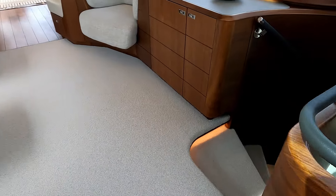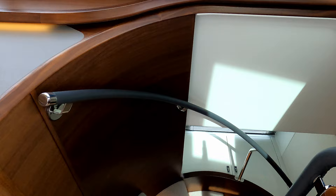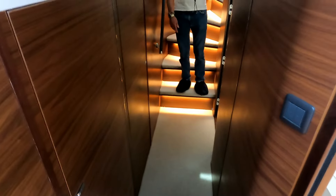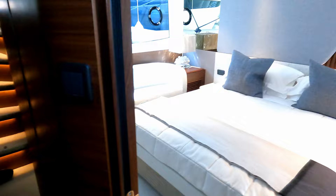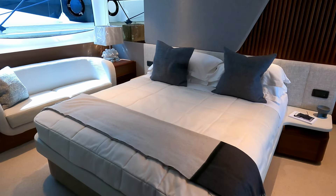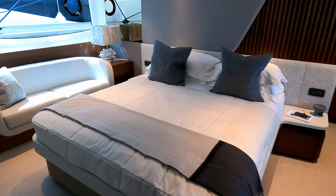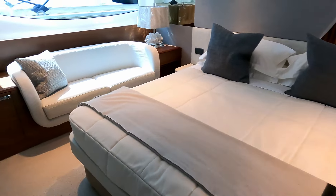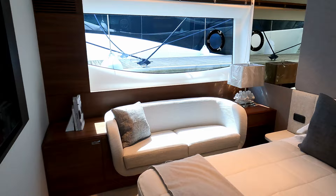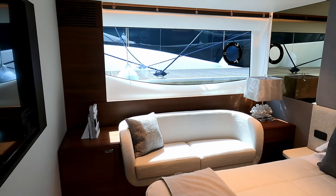Back in the main saloon, we go down this companionway to what I'll call master cabin one — past a beautiful half-circle stairway into this lobby. There's a bit of storage behind this cupboard, a big mirror over there that's slightly disorienting, and then you come down the stairs into master cabin number one. Just incredible.